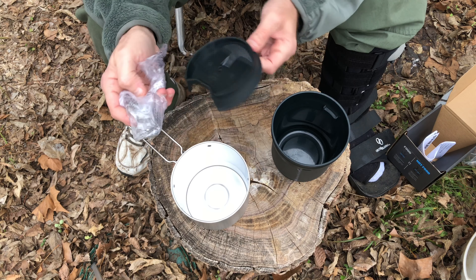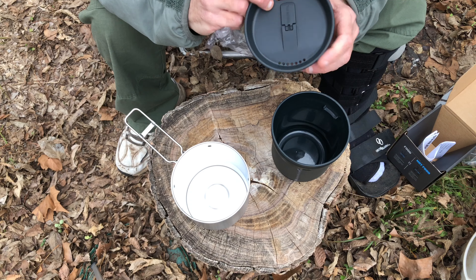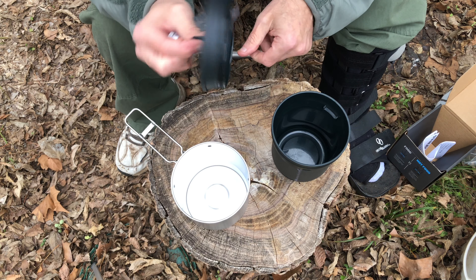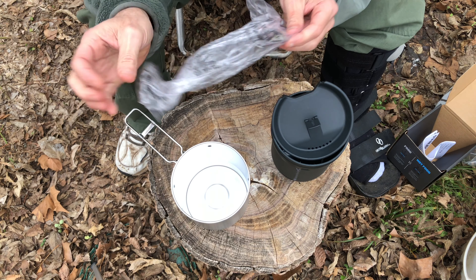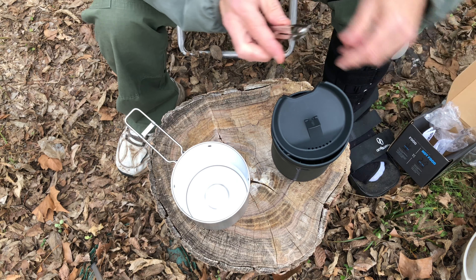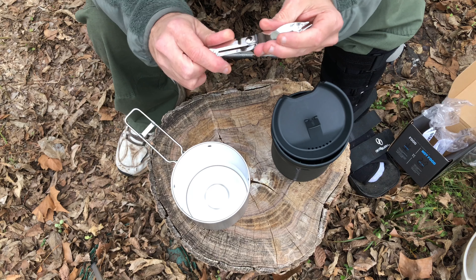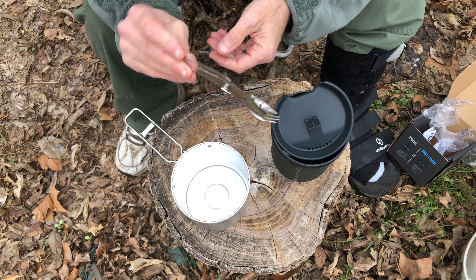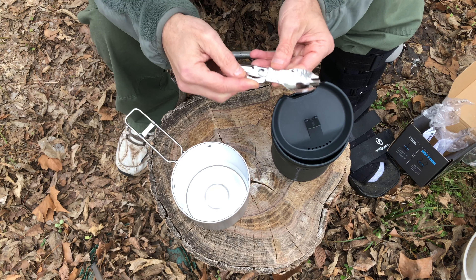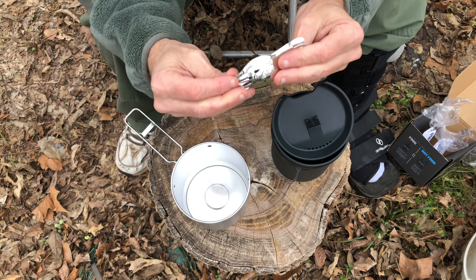The lid has a vent — maybe even a pour, depending on how you use it. There's a little handle to pick that up, and it even comes with a little foldable spork. Pretty neat little compact thing — a little lock right there for it. Pretty cool.